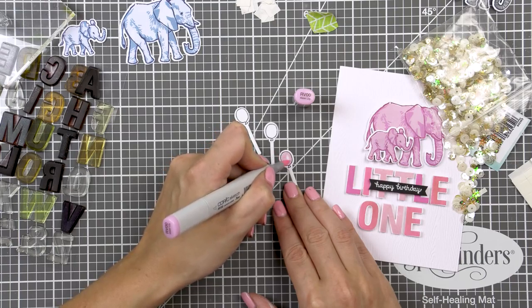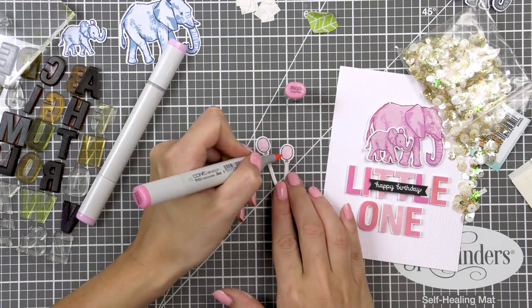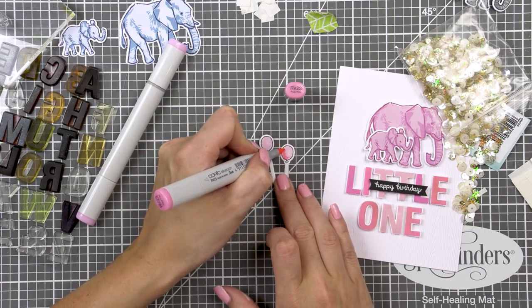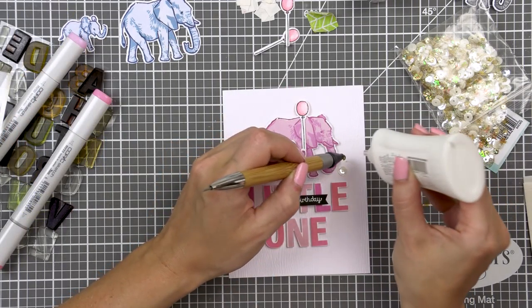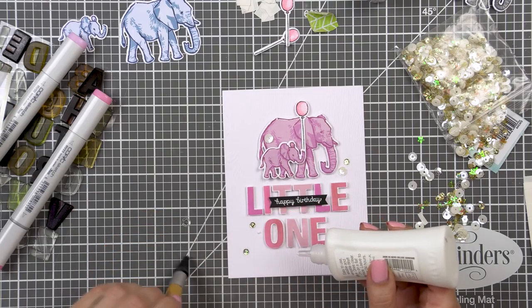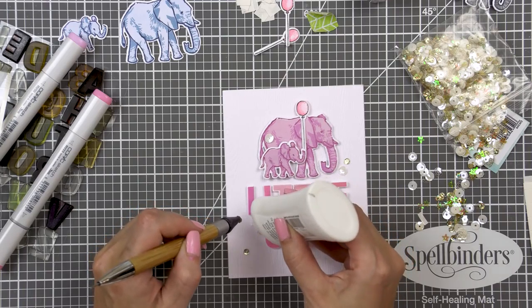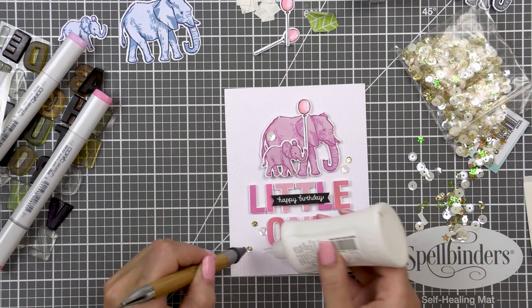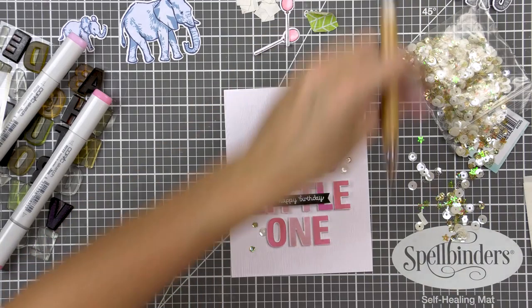I used Copic markers and colored the balloon using RV00, RV23 and a hint of shimmer pen for some sparkle. I foam mounted one of the balloons onto my card and embellished it using sequins from the champagne sequin mix. I love using this particular mix as it features neutral colors that go really well with a lot of different projects. I added some white and some gold sequins and adhered them using Deluxe Adhesive from Tonic Studios — this is my go-to adhesive for these kinds of things.